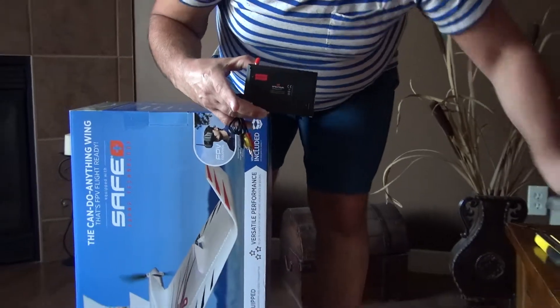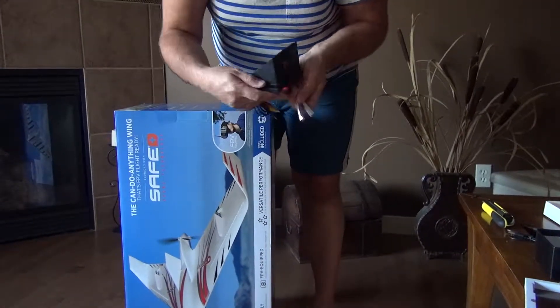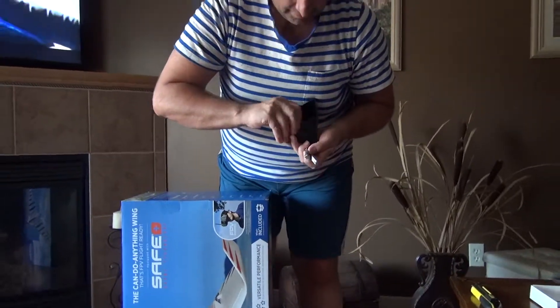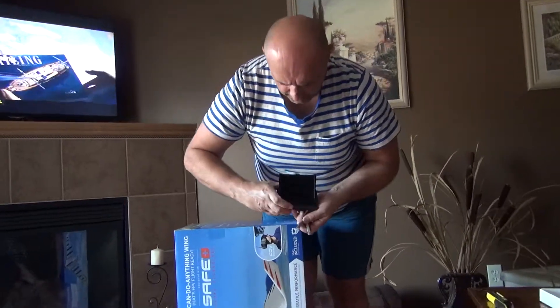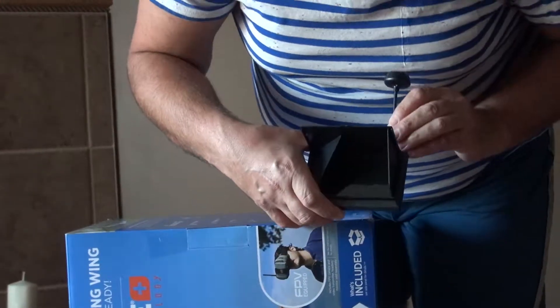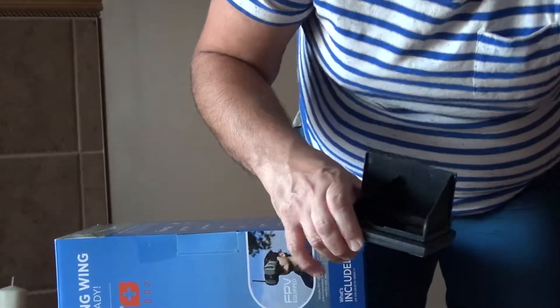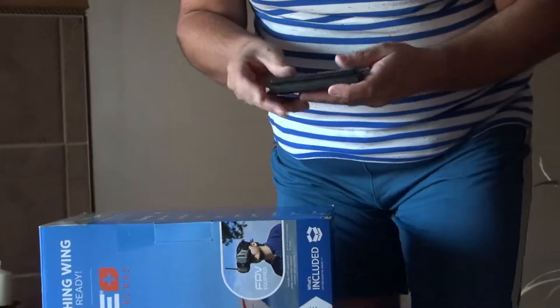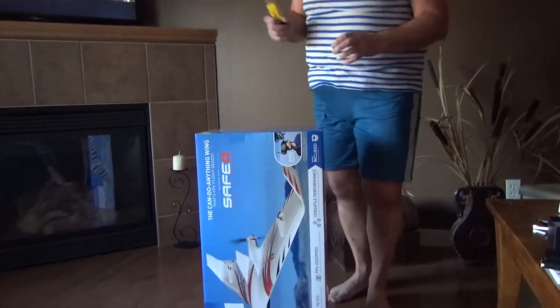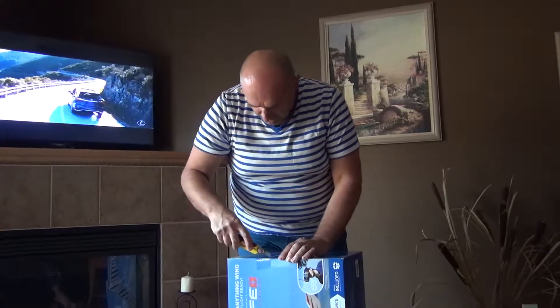And this thing should give you the option of putting it together on the remote. You should be having, like this, on your radio. For sure, a lot for me to learn, because I'm new to this thing.